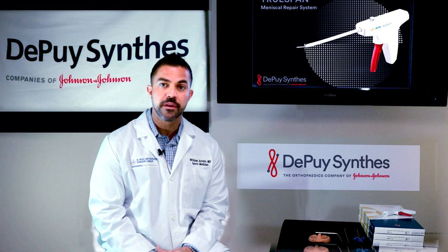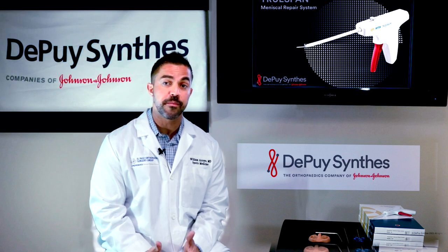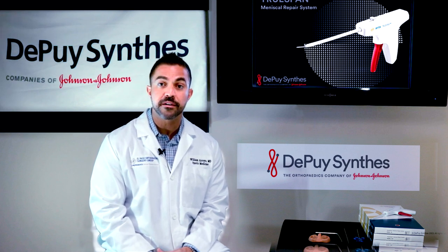My name is Dr. William Arroyo. I'm an orthopedic sports medicine surgeon at the El Paso Orthopedic Group in El Paso, Texas. Today I'll be demonstrating the all-inside technique for the radial meniscus tear utilizing the DePuy Mitek TrueSpan device.